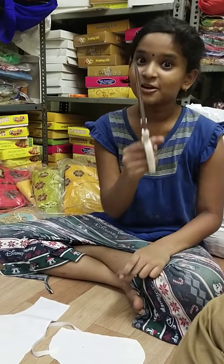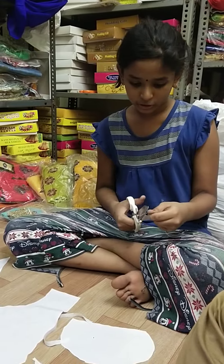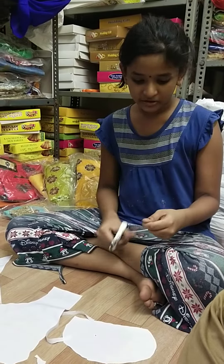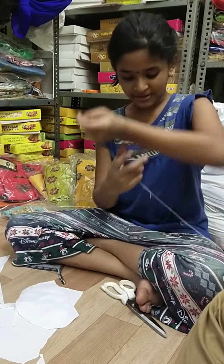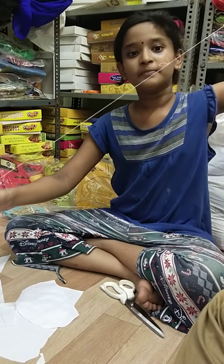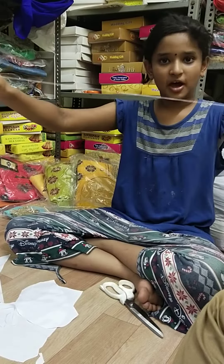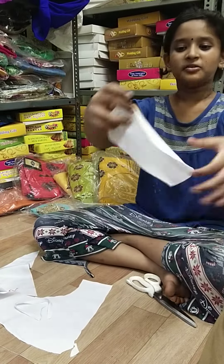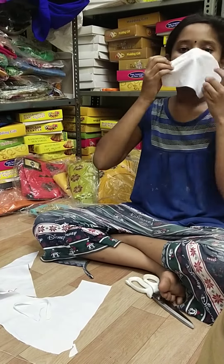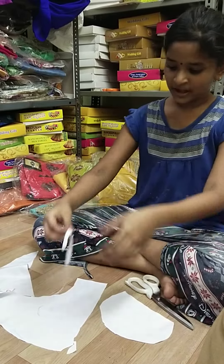I wear my mask for this day, and my uniform is wearing my mask. First of all, I wear my mask for this one — I put my mask on the face.